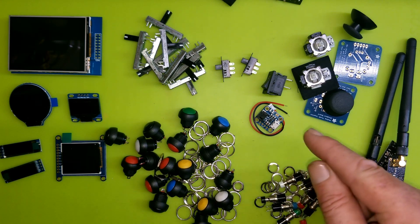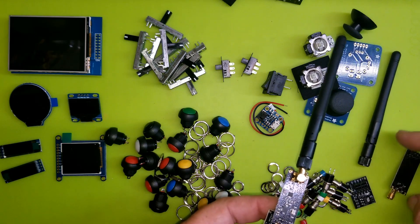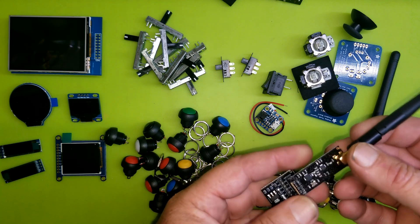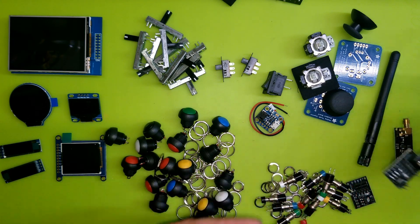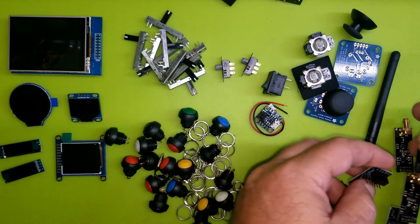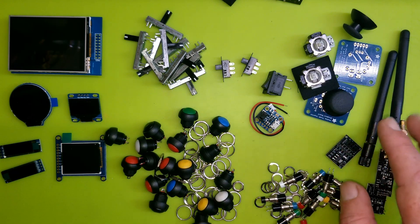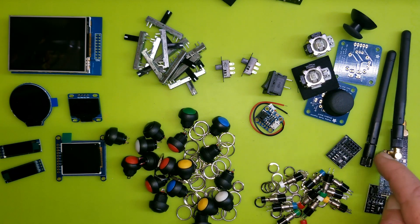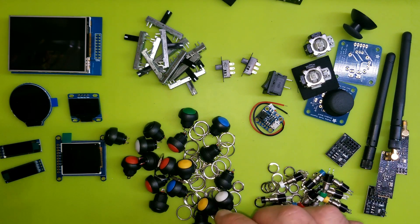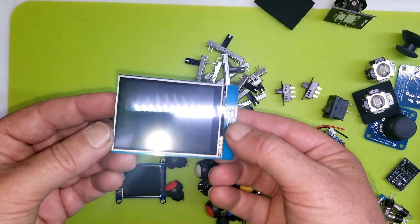I got an Adafruit LiPo charger which I'd like to use because nothing's worse than having to swap batteries in and out. Then these I had on hand already — NRF24 wireless modules. We'd have to put one in Nova and one on the remote, but we'll need to do that with whatever communication protocol we decide on. As I've said in previous videos, I really don't want to go anywhere near Bluetooth, so I'm going to start off with these and hopefully they'll work nicely.